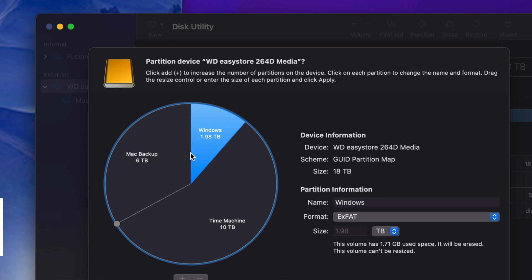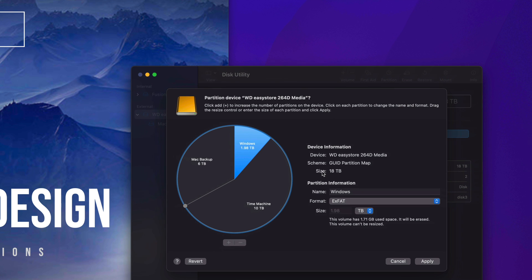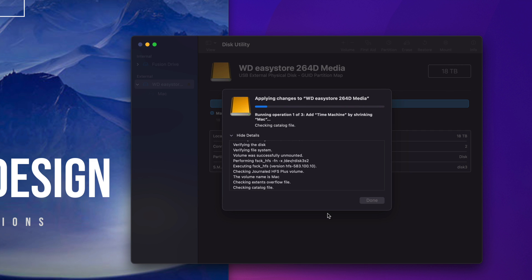Changes apply automatically as long as you click somewhere else. Now it's split into three parts. Let's go ahead and apply it. It gives you a warning because we're erasing everything from the external hard drive — any files inside will be deleted. Since this is a setup video that's fine. Let's tap on Partition and it'll split our drive into three parts.